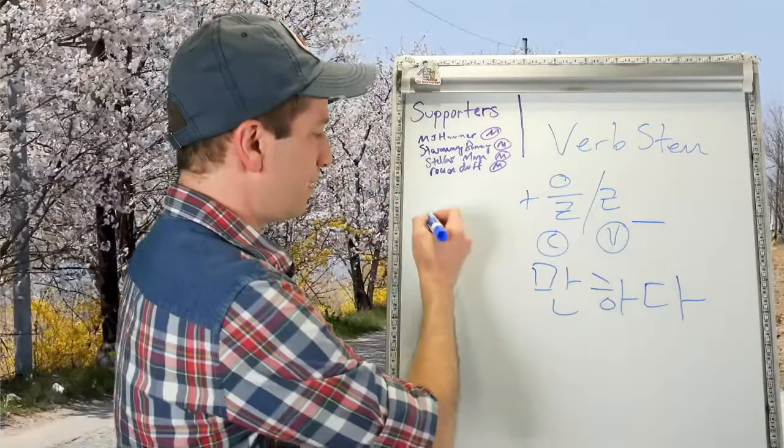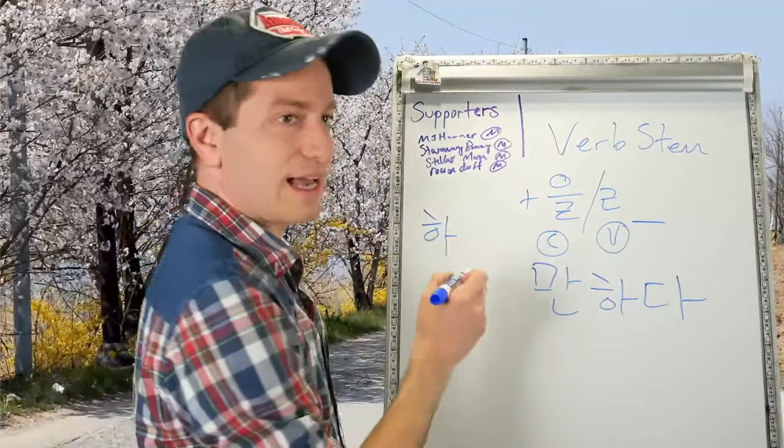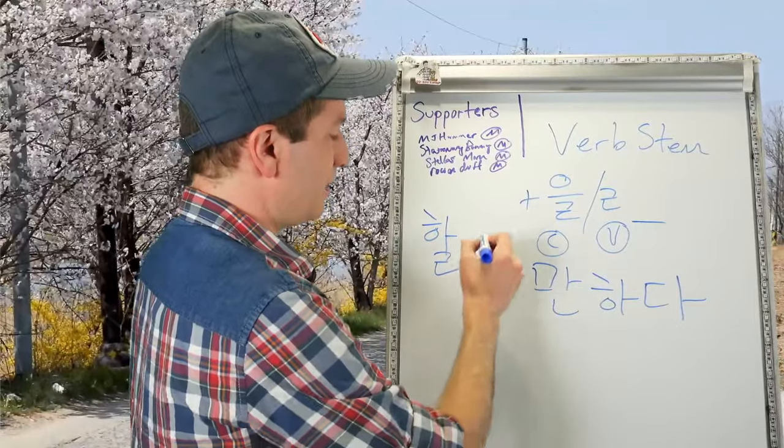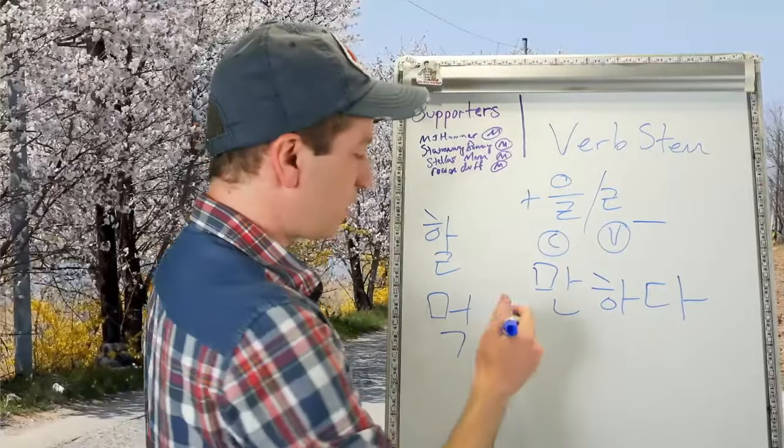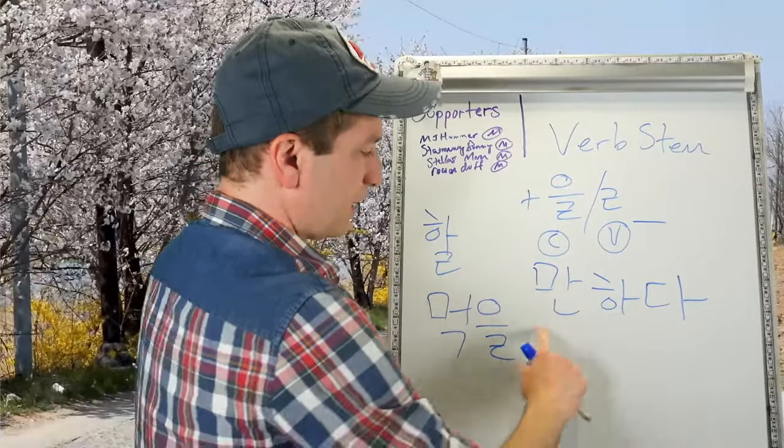Let's make an example. The verb 하다 — the verb stem is 하. It ends in a vowel so you'll attach ㄹ: 할 만하다. 먹다 (to eat) — the stem is 먹. It ends in a consonant: 먹을 만하다.